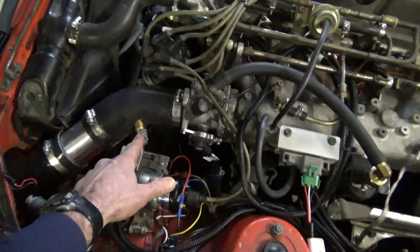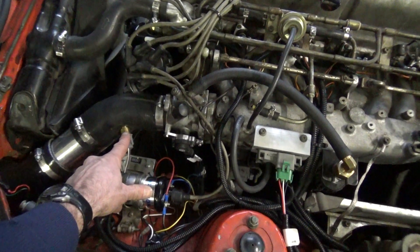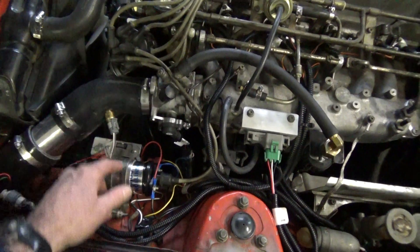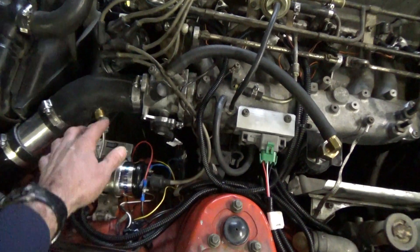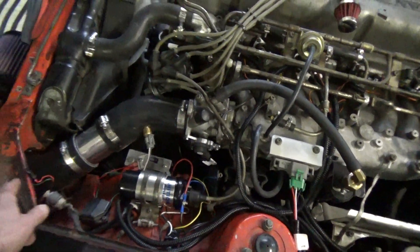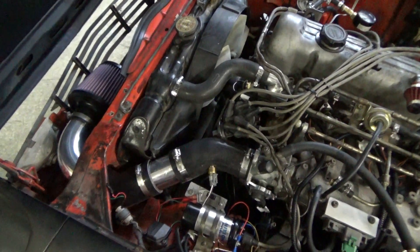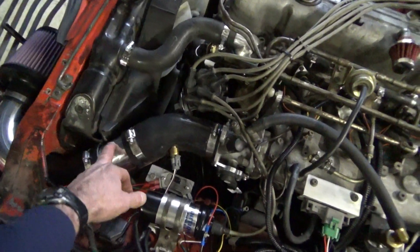The next sensor is the air temperature sensor, which you just cut a slit right in the silicone boot and stick it right in there. I also upgraded the air system to a K&N cold air intake system with silicone boots and aluminum pipe.